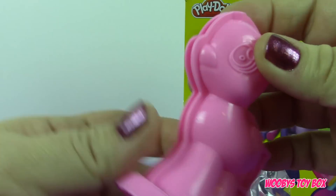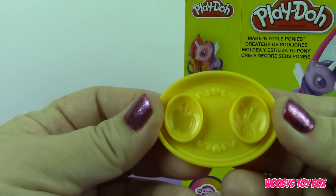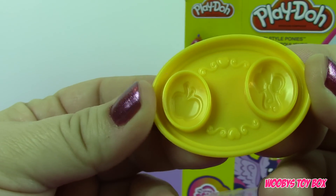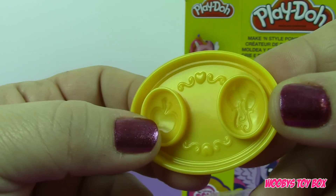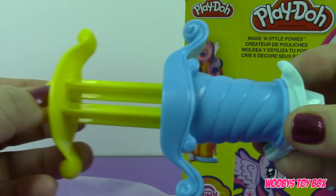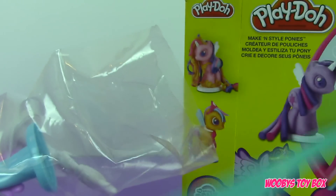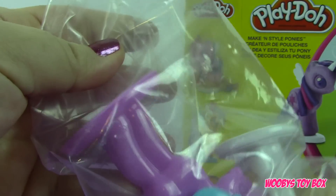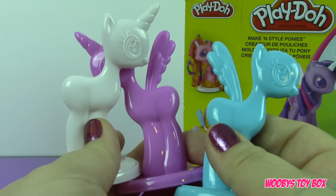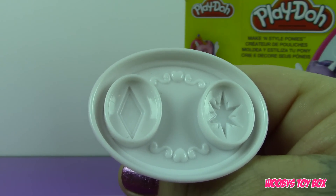This is the actual pony mold, and these are stampers — so here we can stamp Pinkie Pie and Applejack. This is the extruder. It also comes with the knife and three other stampers. With this one you can stamp Princess Cadence and Princess Twilight Sparkle.